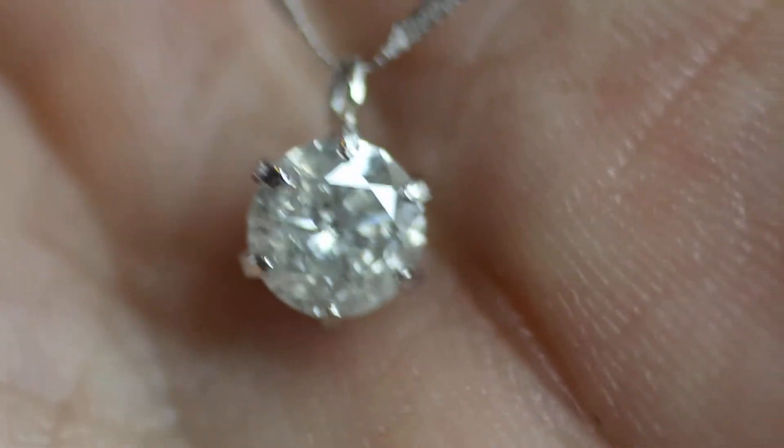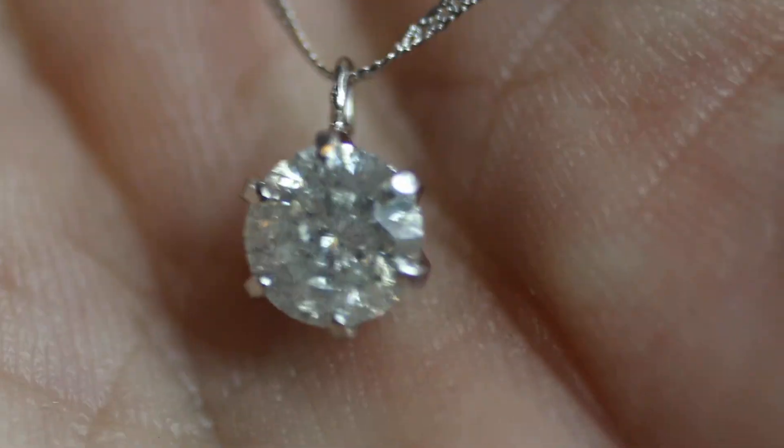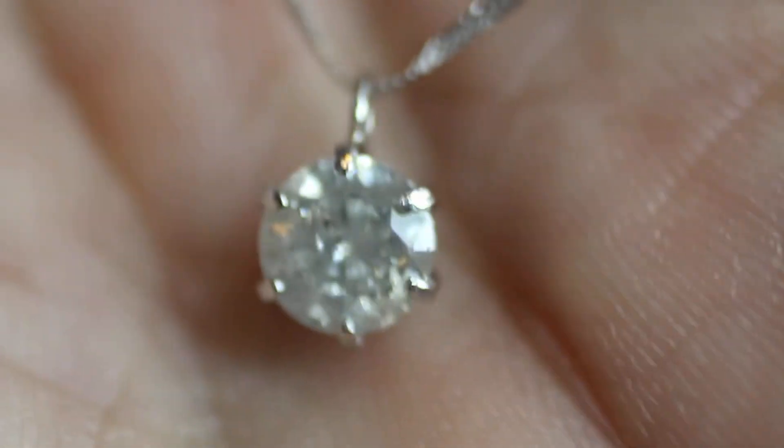Hey y'all, so today I got for you this beautiful diamond pendant, as per usual. I've really been getting into diamonds lately, a lot of them. I'm trying to figure out grading and color and stuff like that.